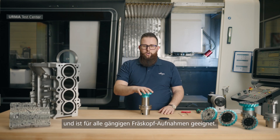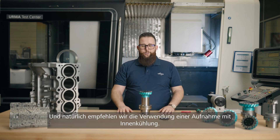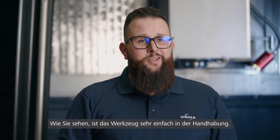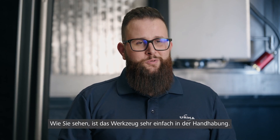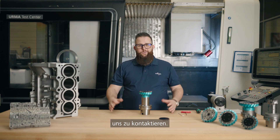The milling cutter is metric and suitable for all regular shell mill holders. We recommend using a holder with internal coolant. As you can see, the tool is very easy to use. If you still have any questions, please do not hesitate to reach out to us.